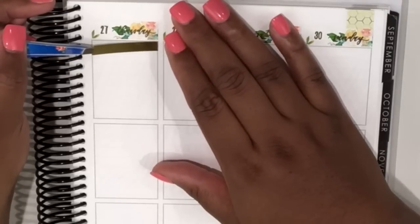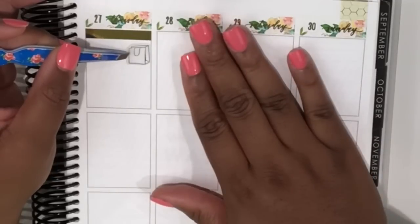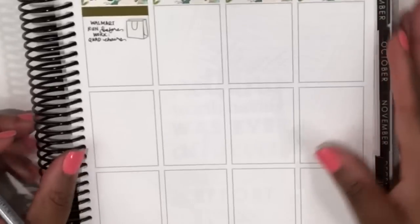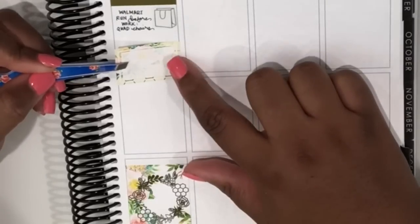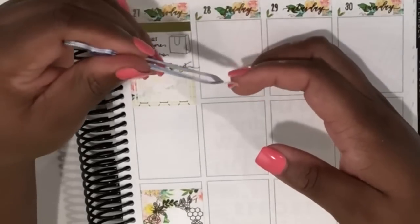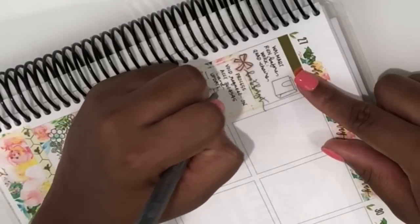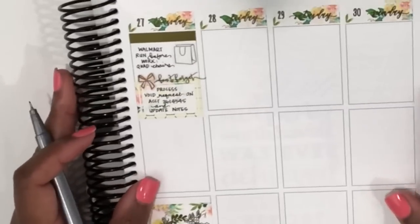Moving over to Thursday, I started with a gold header from Rose Colored Days and then added a little shopping bag icon from Artbox Stickers to mark a Walmart run I wanted to do before work — super convenient since it's the least crowded time of day and it's right around the corner from my job. Underneath there I put down a half box and layered a 'Don't Forget' script from Rose Colored Days along with one of Nikki's bows, to mark some very important things I needed to take care of from work.